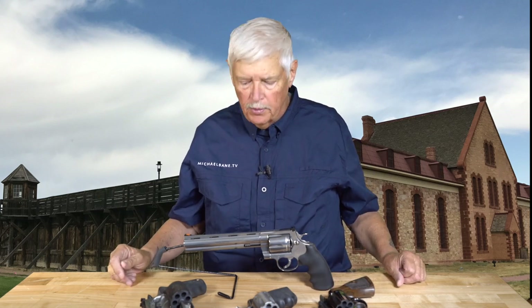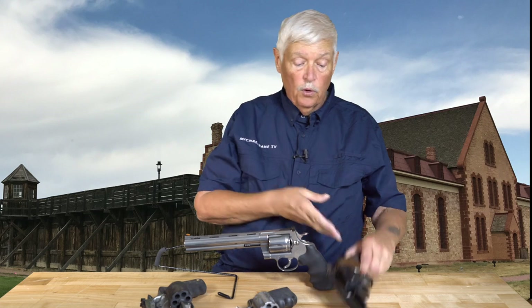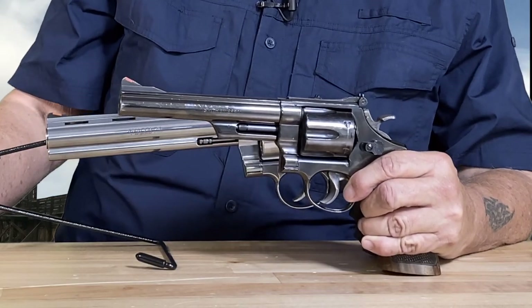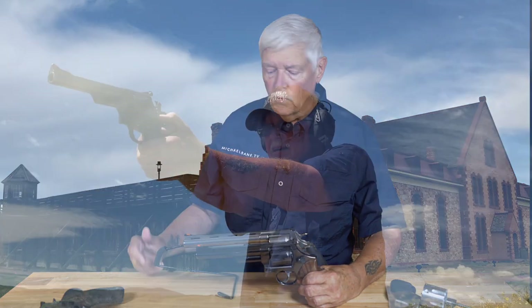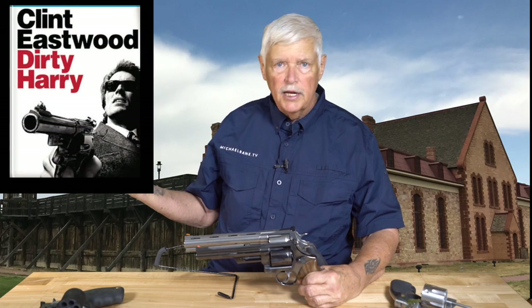Welcome back to Triggered, where our subject for today is the magnificent Colt Anaconda. In a world of polymer-framed striker-fired pistols, a big revolver like this just stands out. I wanted to show you the three other contenders in .44 Magnum — this, of course, is the Smith & Wesson Model 29, the 'most powerful handgun in the world.' This gun came out roughly 1955–1956 following Elmer Keith's creation of the hotted-up .44 Special — the .44 Magnum. It sold a zillion pieces after Clint Eastwood showed it in his movies.